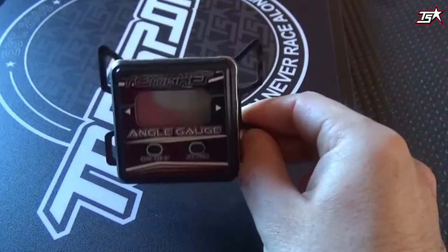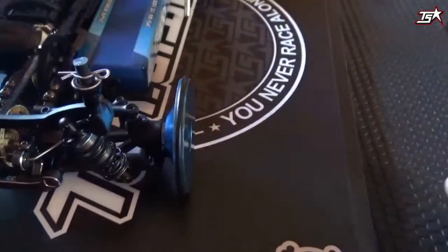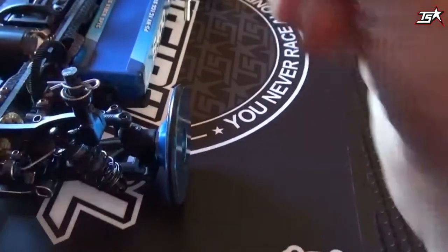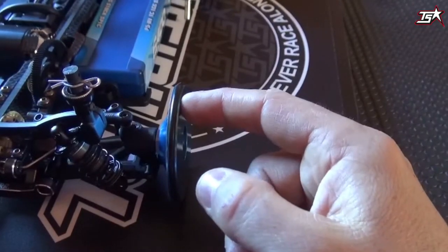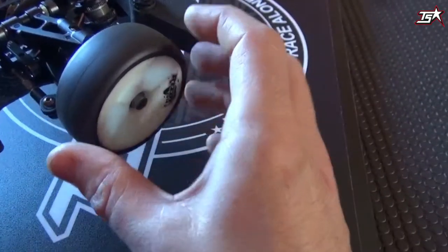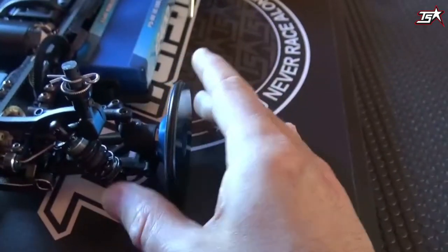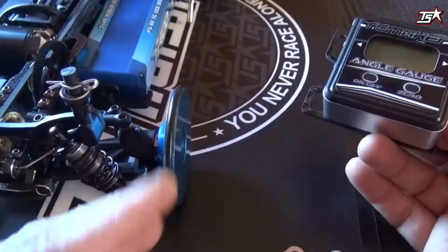What do you need? Well, for sure you need a car. We put a touring car here on the setup board, and you have the option to use some setup wheels — these are really old-school setup wheels. Or you can use your tires as well for a quick check. For precise adjusting it's a lot better to use setup wheels because they are absolutely straight.